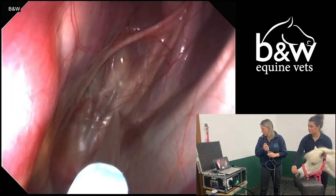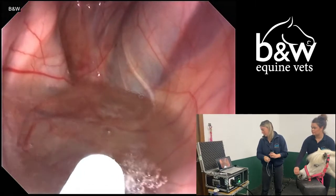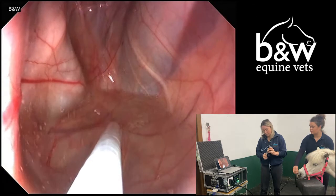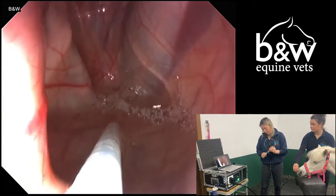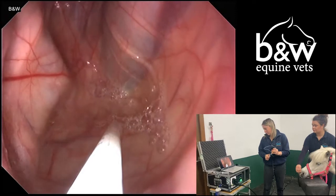We will now instill a small volume of sterile saline into the pouch, which we will then use to wash the pouch and assess for the presence of any small bacteria which we cannot see with the naked eye. Using the endoscope, we can aspirate the fluid back out and collect our sample, which is then sent to the laboratory for analysis to test for the presence of any DNA of the strangles bacteria.